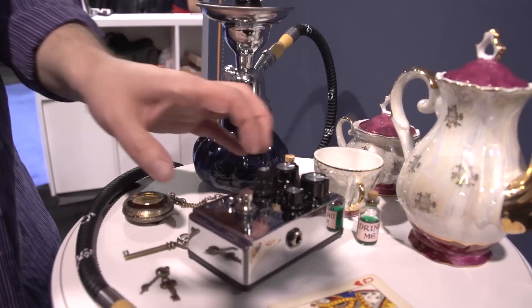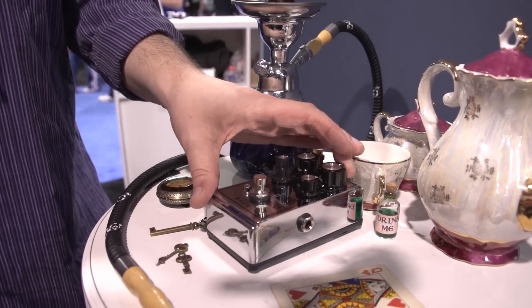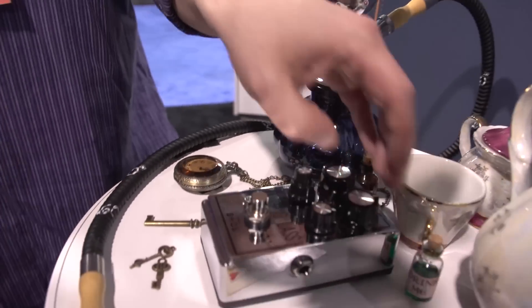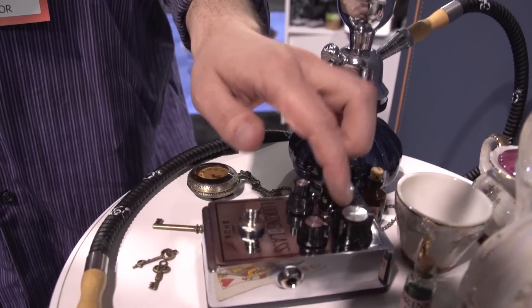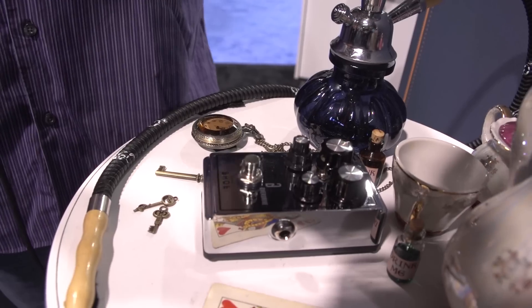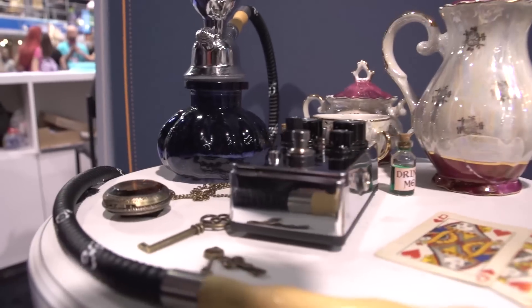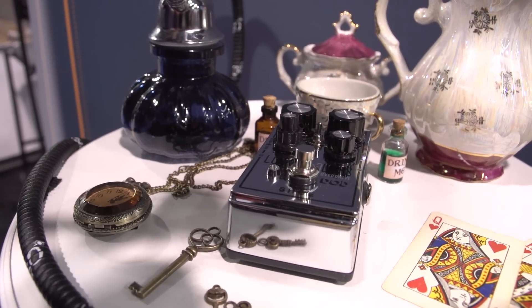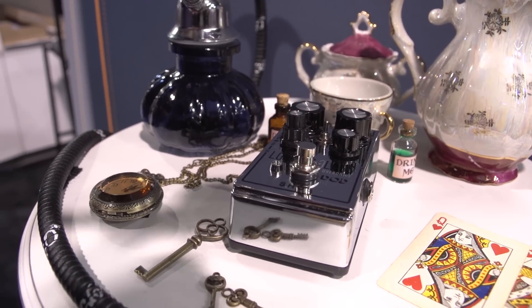There are two modes of gain: a low mode, which is symmetrical clipping and a lower boost, and a higher boosted mode, which is asymmetrical clipping. The design goal was to have this pedal be super responsive to your pick attack, and also to decay really naturally when you hold a chord and let it ring out.